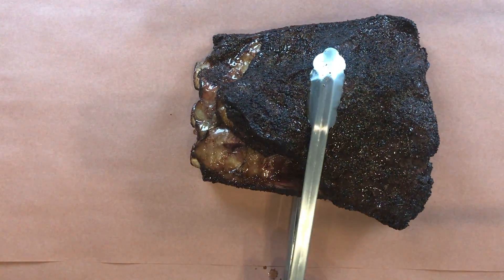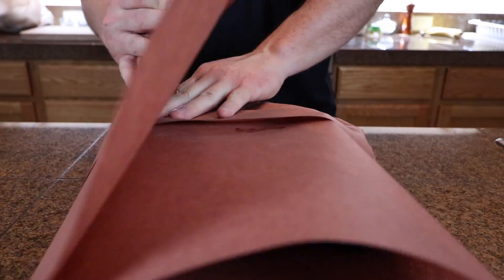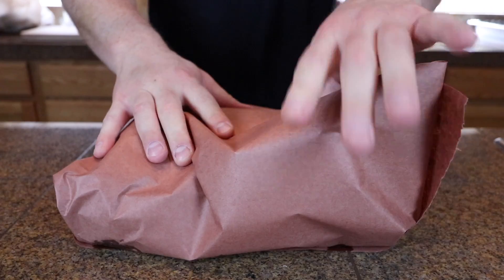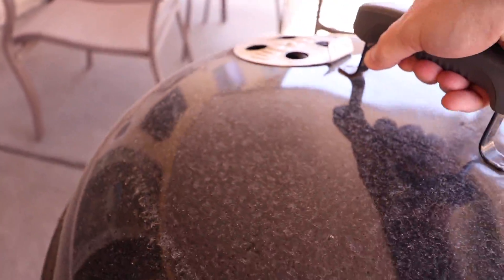After about three hours I got a good amount of smoke and a nice color on the ribs. We're going to take them inside, wrap them up in butcher paper — this is going to speed up the cooking process. You could use foil if you want, but the butcher paper helps protect the bark. Then we'll throw them back on the cooker for another few hours.